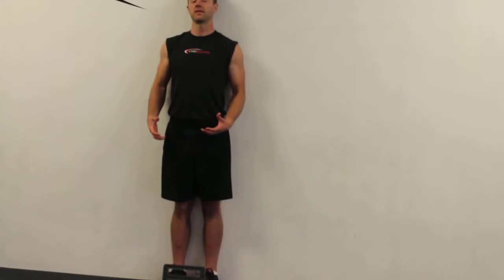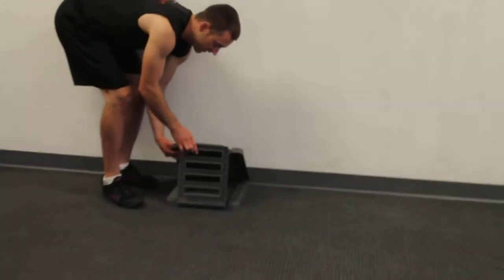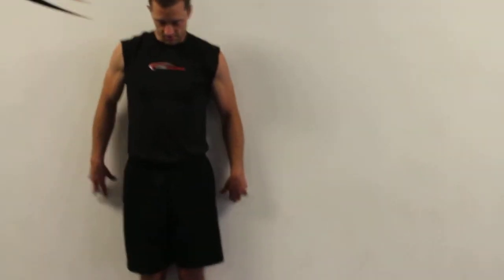If this is really, really tight on the calves, drop down a level — if it's unbearable, go down. If it's really easy, go up to the top level and try that.